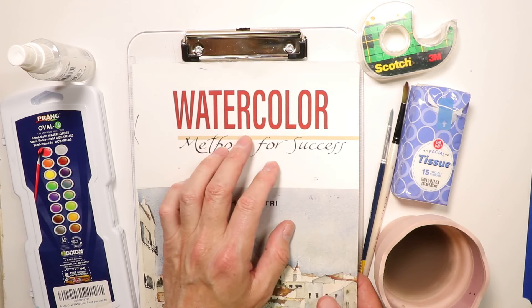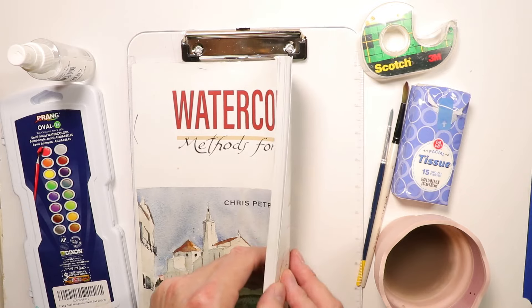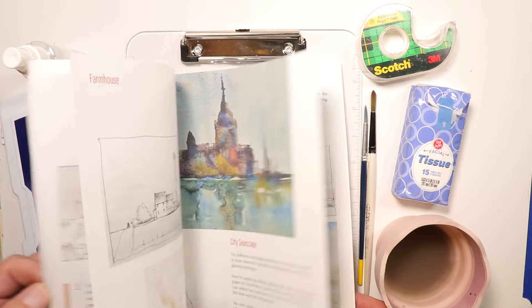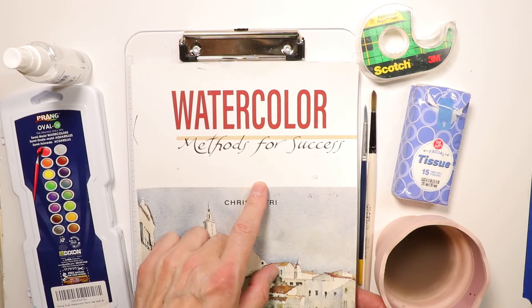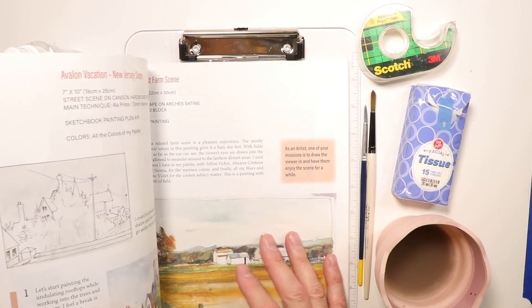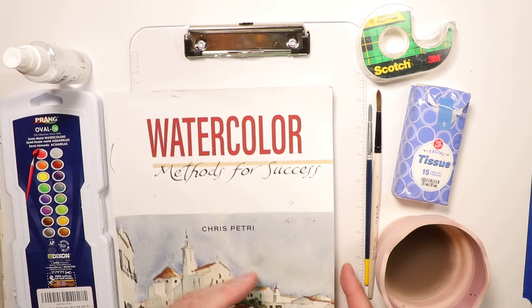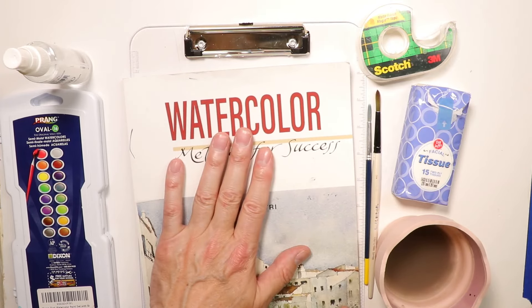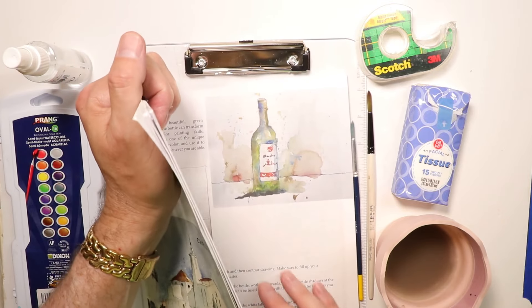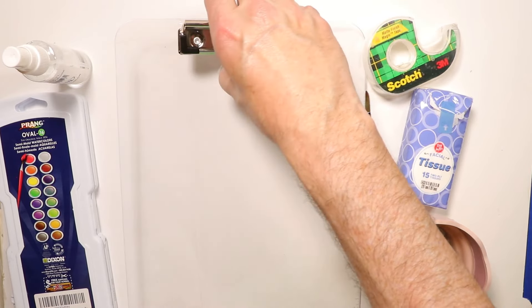The last thing on the table is my book — 'Methods for Success: Watercolor.' I suggest purchasing two copies. One you keep for reference when you're painting, or leave on your coffee table as a nice conversation piece. The second copy is the one you're going to start clipping paintings out of. You'll have one book to trim paintings out of and one to keep as a reference.